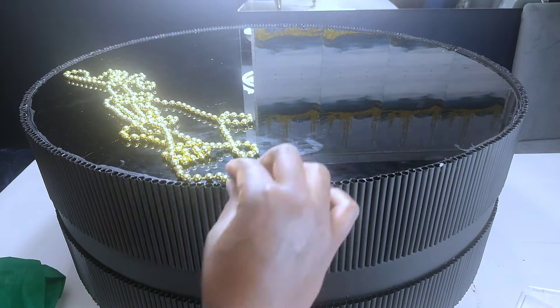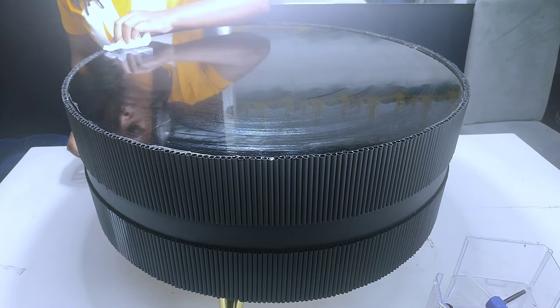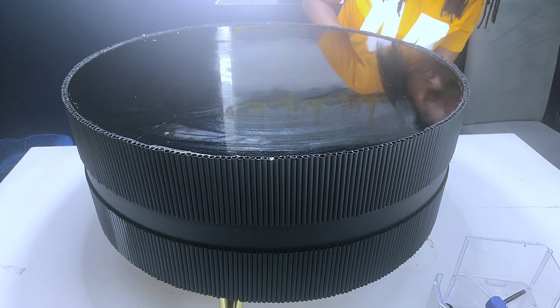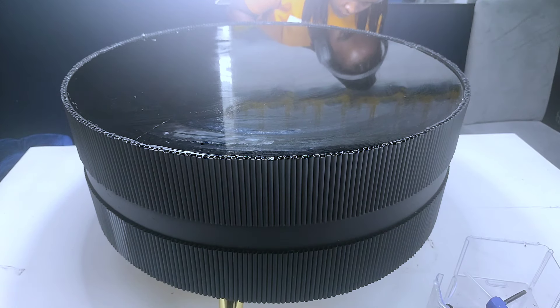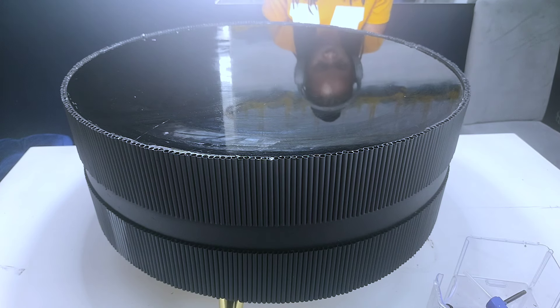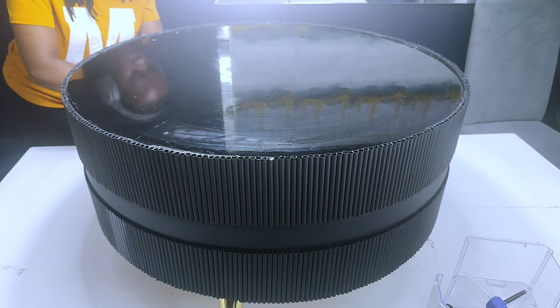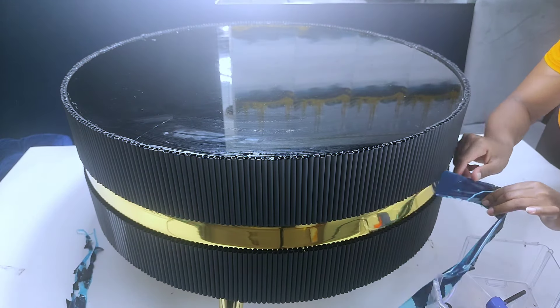Once I was done, I went ahead to clean the glass top. I used a wet wipe to clean it first, then dried it. I scraped off the hot glue on the sides, then went ahead to remove the protective film on the gold trim. Lucky enough, these gold trims normally come with a protective film so they didn't get the paint on them.